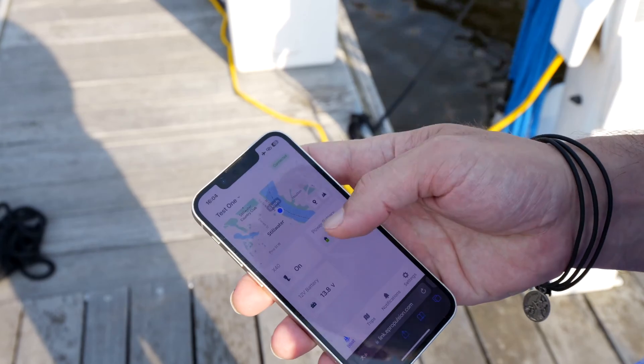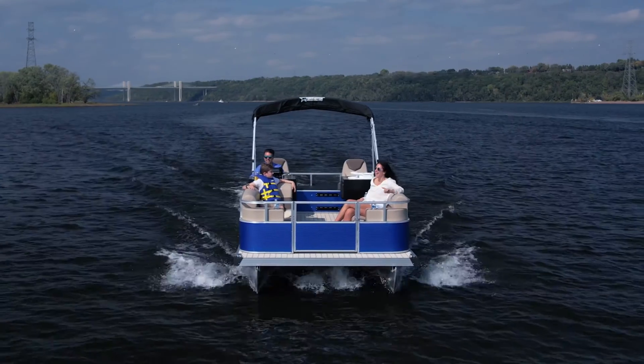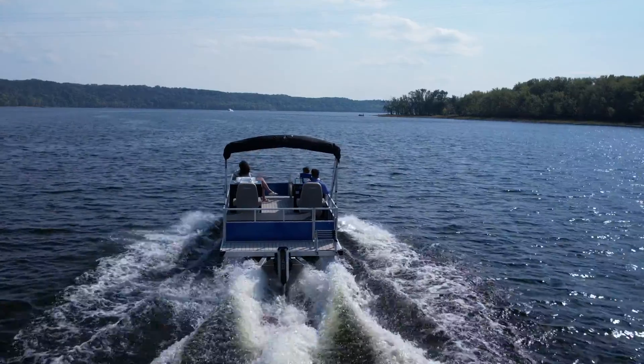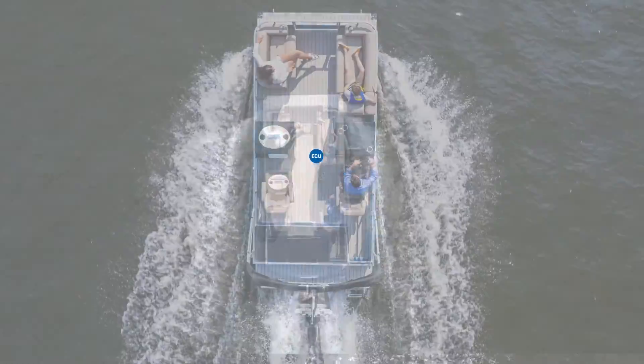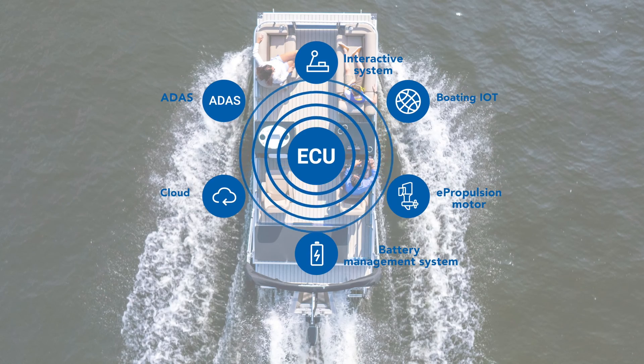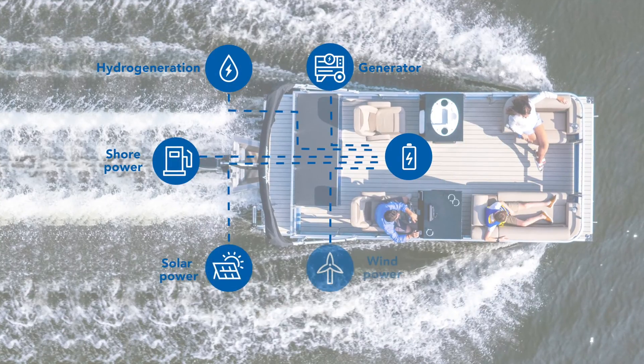The X40 also includes the built-in ePropulsion connectivity service, which allows boaters to stay connected with their boat status in real-time. The ePropulsion Smart System Architecture, incorporated in the X40, not only simplifies installation but also allows for seamless integration with renewable energy sources.